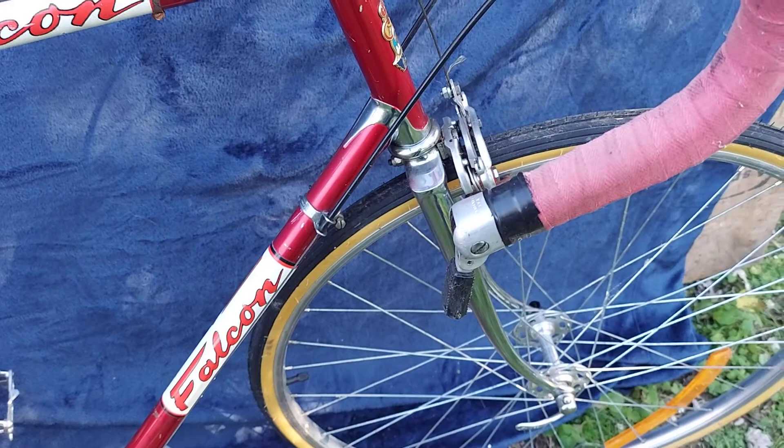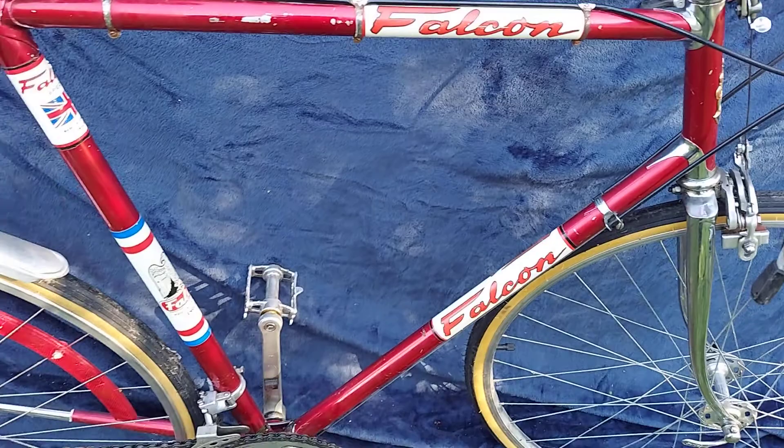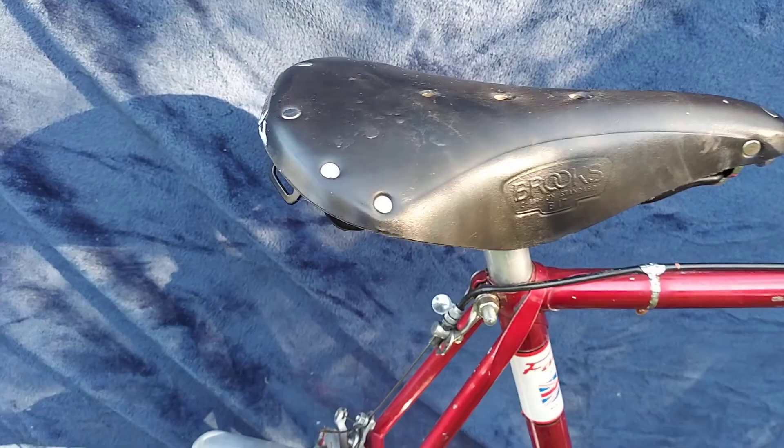Really nice bike. It has bar-end shifters. I believe that's the original cloth bar tape on it. Brooks saddle.